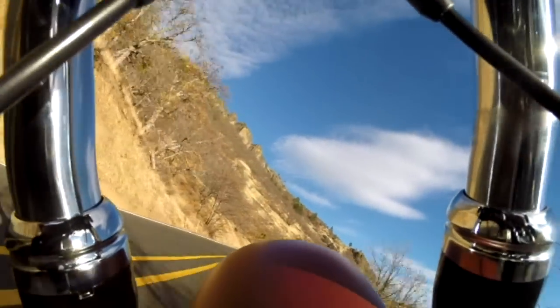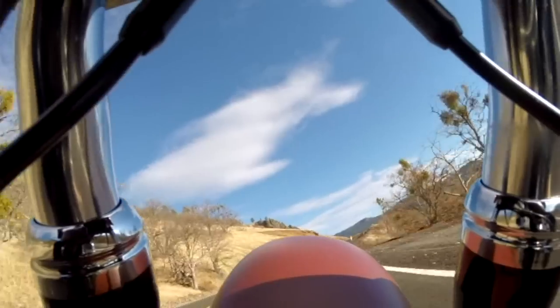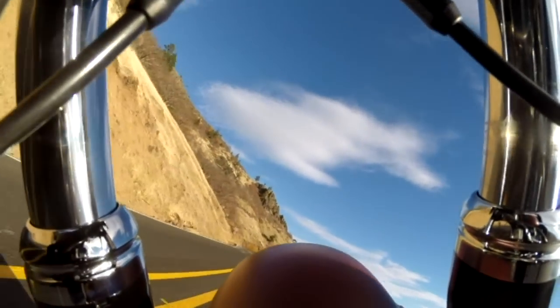Hustling over the curves of our favorite mountain testing grounds, the stout fork does an admirable job of keeping the rubber on the road. The meaty Dunlops provide plenty of traction and the Fat Bob is solid at lean.